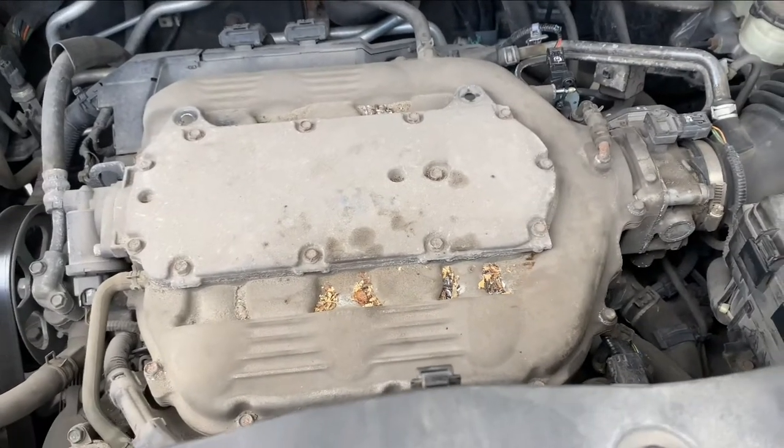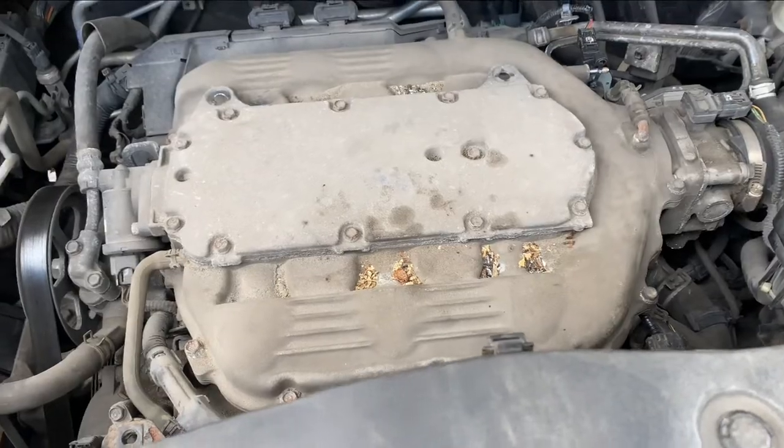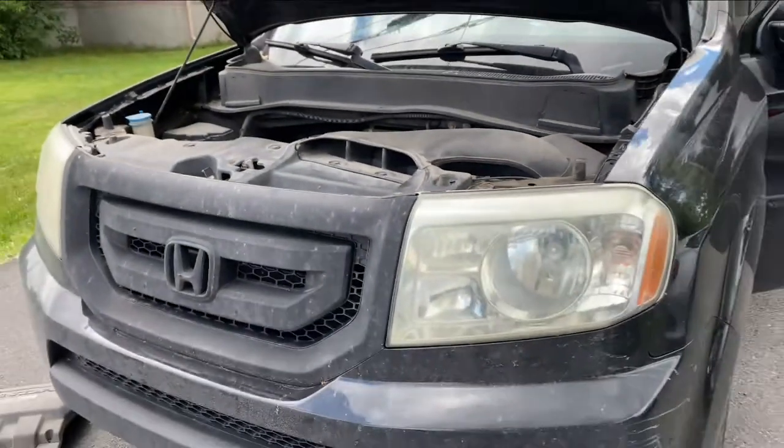This is a Honda Pilot 2008 — the next generation of the Honda Pilot. I'm just going to show you the style.